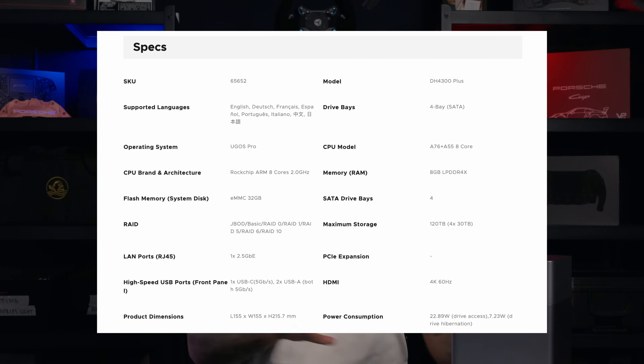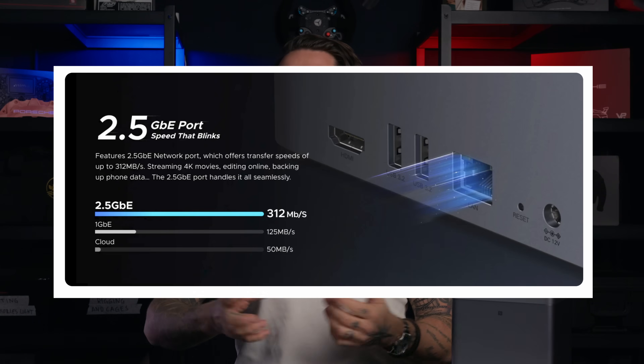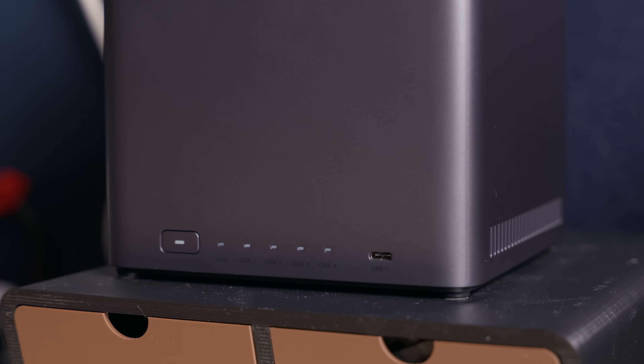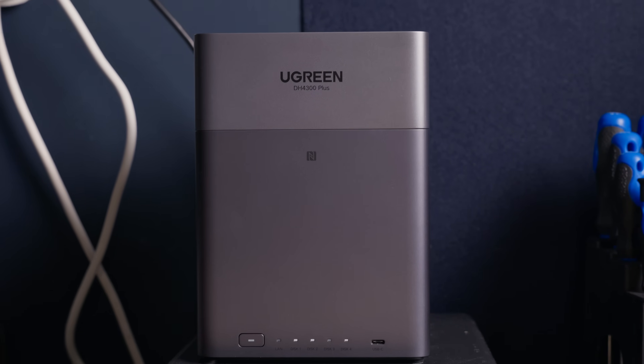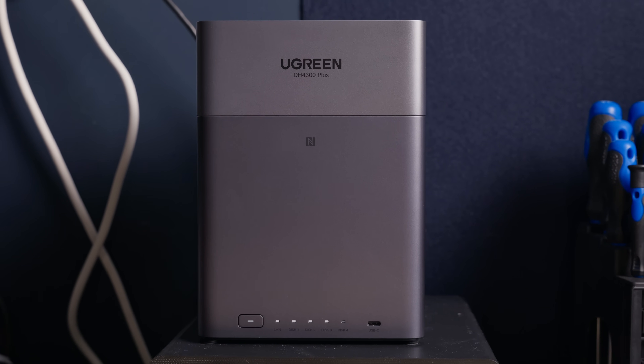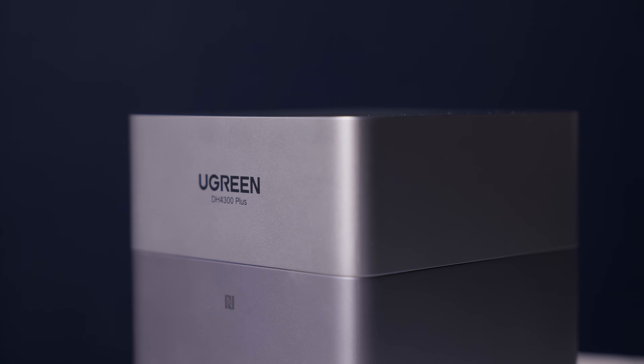Performance-wise, for a value NAS, these specs are pretty serious. The 8-core Rockchip CPU with 8GB RAM is a lot beefier than many competing 4-bay ARM NASes in the same price range. Over 2.5 gigabit, reviewers have been seeing around 300+ megabytes per second, which lines up with Ugreen's 1GB in 3 seconds marketing. In terms of noise and power, a typical 4-drive NAS measures around high 30s to low 40s decibels under load — basically a low hum in a quiet room. Power draw at idle is around low 20 watts, peaking in the mid-30s under heavy load. I've had it running for a week and my studio light is actually louder than the NAS.